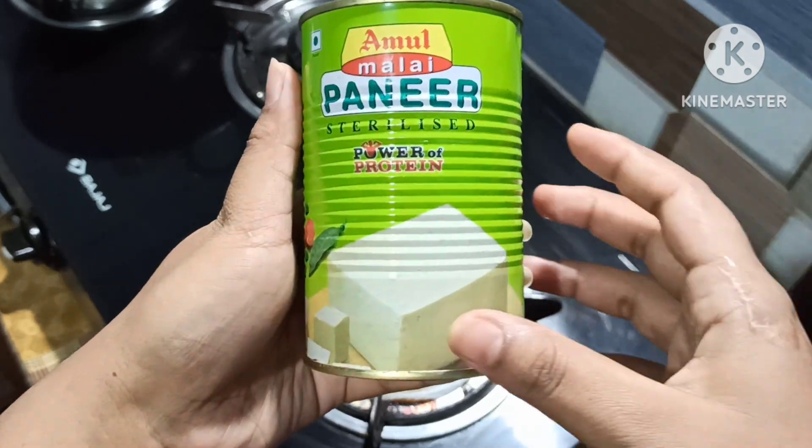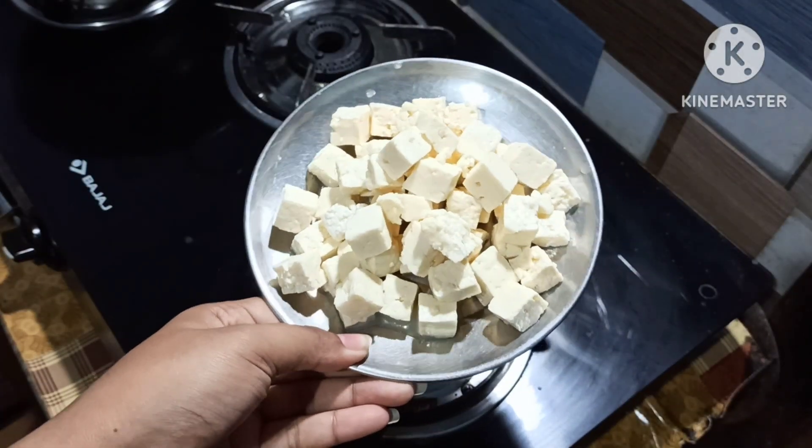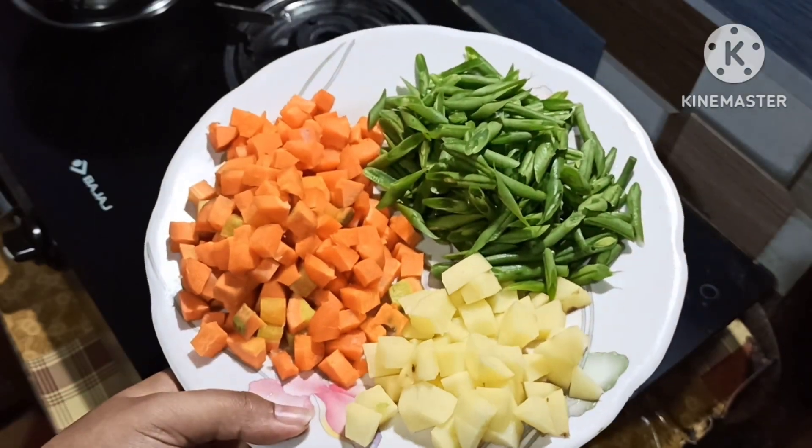I will give you some more to the American Panera. I will try the Panera and I will try to make a pancake.